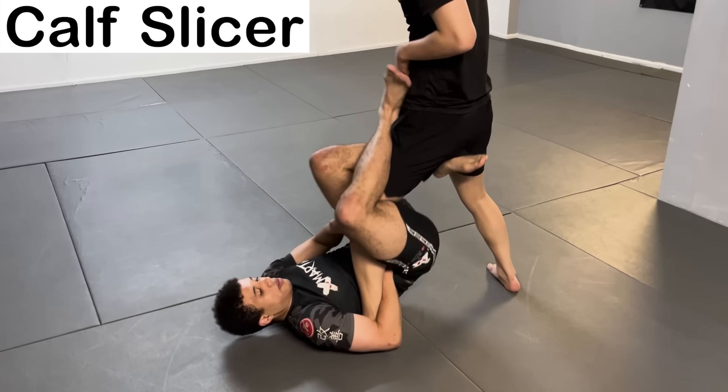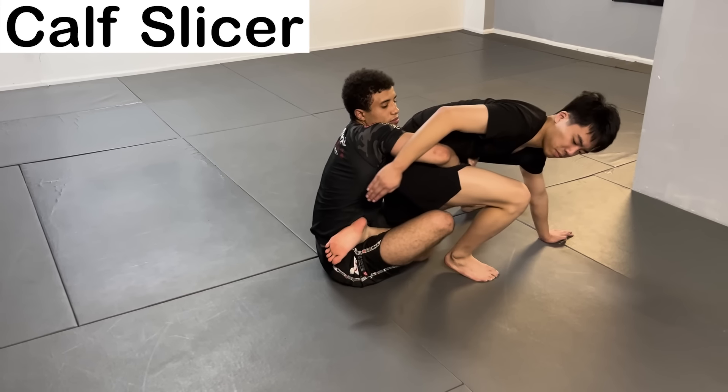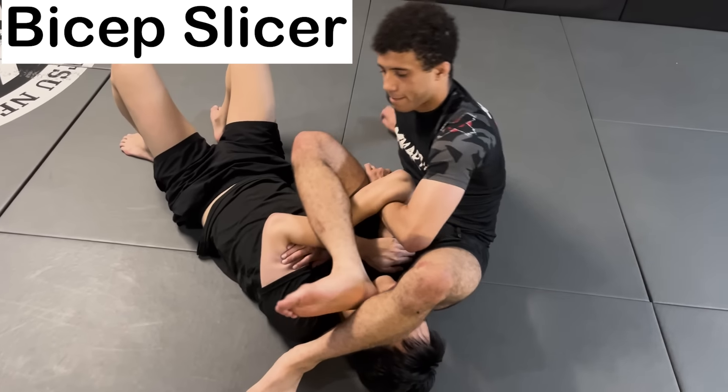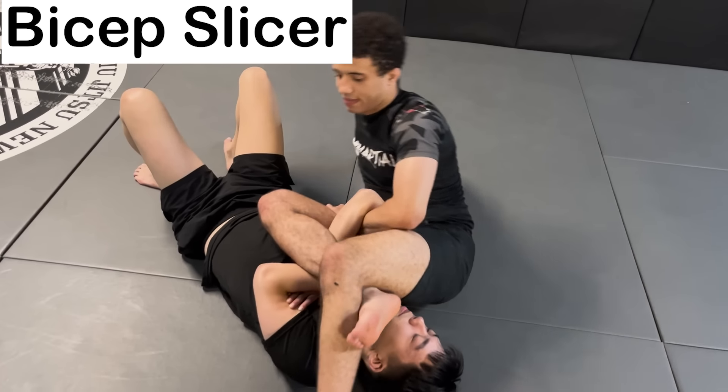The Calf Slicer — a submission that intends to rupture the calf by placing the shin behind it, then compressing the calf by grabbing the hips and hipping in. The Bicep Slicer intends to rupture the bicep by placing a forearm on it, then using your legs to compress the bicep, causing a lot of pain and potential damage.